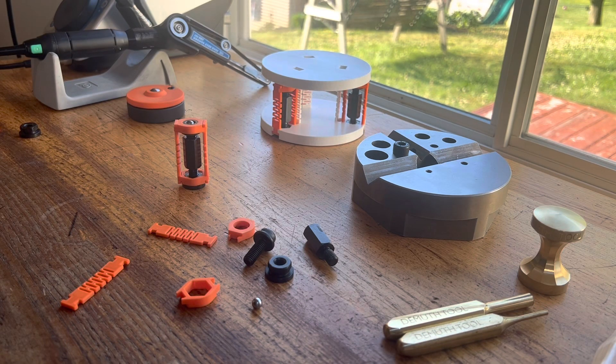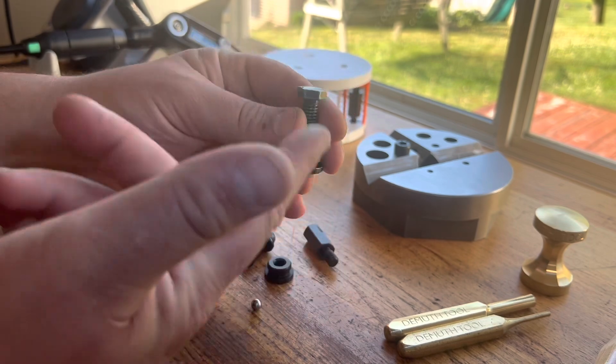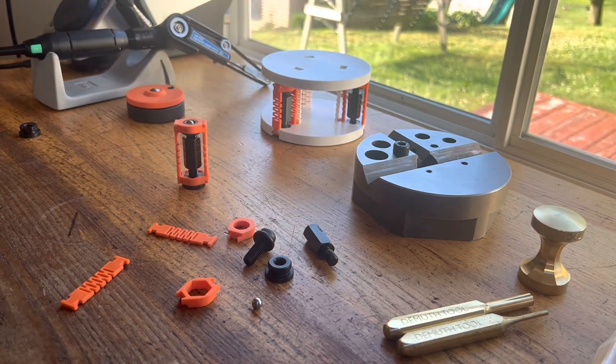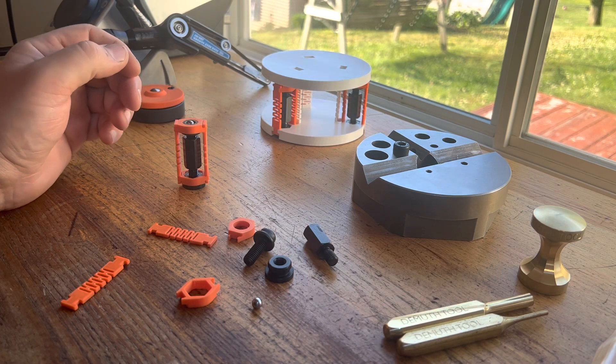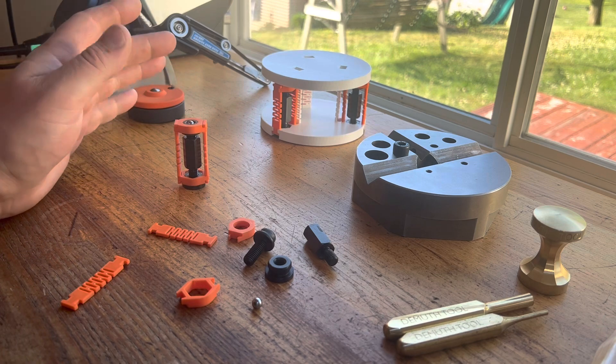Good morning! I've been thinking about toolmaker's jacks for the past month or so. In my career, anytime I needed a toolmaker's jack, you would just toss any two pieces of hardware together and that was your jack. But lately, I've been desiring something with a little more resolution and a ball tip for a little better kinematics.